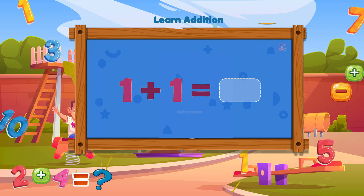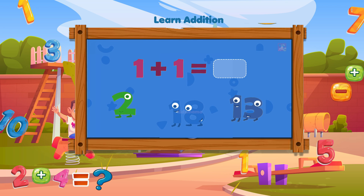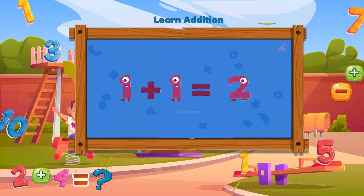How much is one plus one? Can you work out the answer? One plus one equals two!